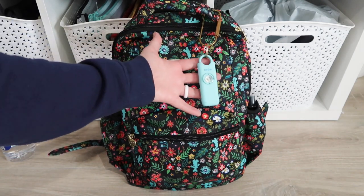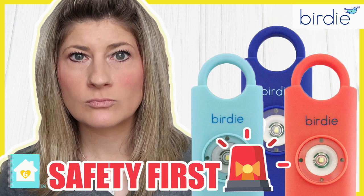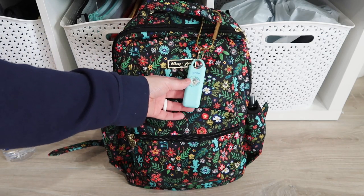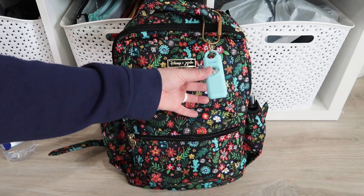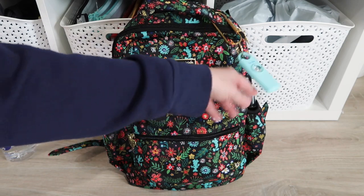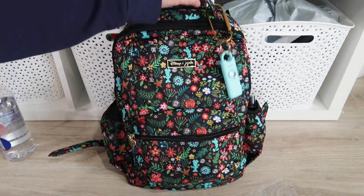This right here is my She's Birdie — it is an alarm. I don't want to pull it, but you can pull it down and it makes a very loud noise with a flashing light. I will put that in a card above if you want to check out that video. It is my safety device and I have it hooked onto the handle at the top.